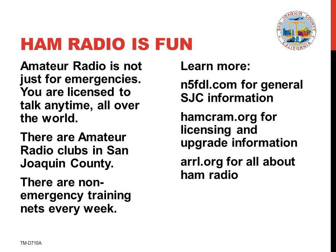Amateur radio is not just for emergency communications. In fact, emergencies are one of the smaller activities involving ham radio. Your license opens up a world of activities that include talking around the world, talking to orbiting satellites and the International Space Station, participating in weekly radio contests, or doing do-it-yourself projects and many other fun activities. There are four amateur radio clubs in San Joaquin County and each holds an on-the-air training net each week that you're invited to participate in.